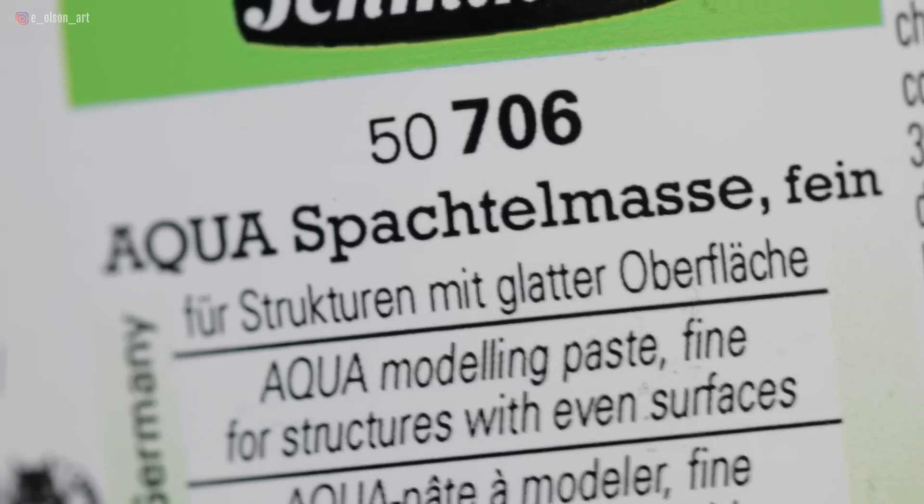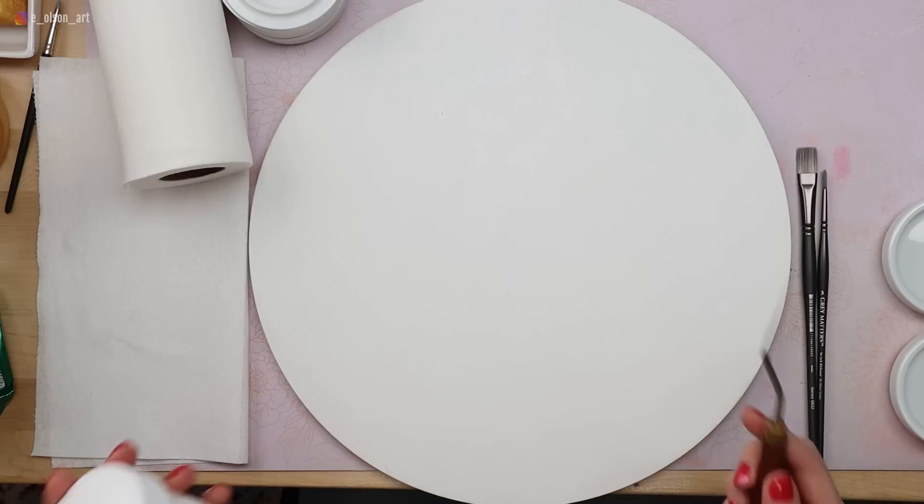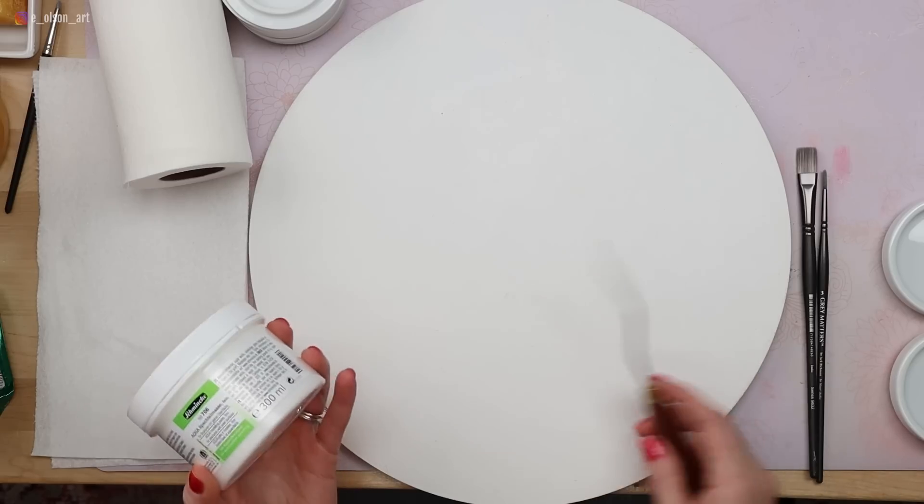In today's video, I'm testing out a new product. I'm going to be trying the Schmincke Aqua Modeling Paste. According to the website, it says that the Aqua Modeling Paste is ready to use and can be applied with a palette knife directly onto your surface. What it does is it creates this relief-like texture however you apply it, and you can paint over it with watercolors.